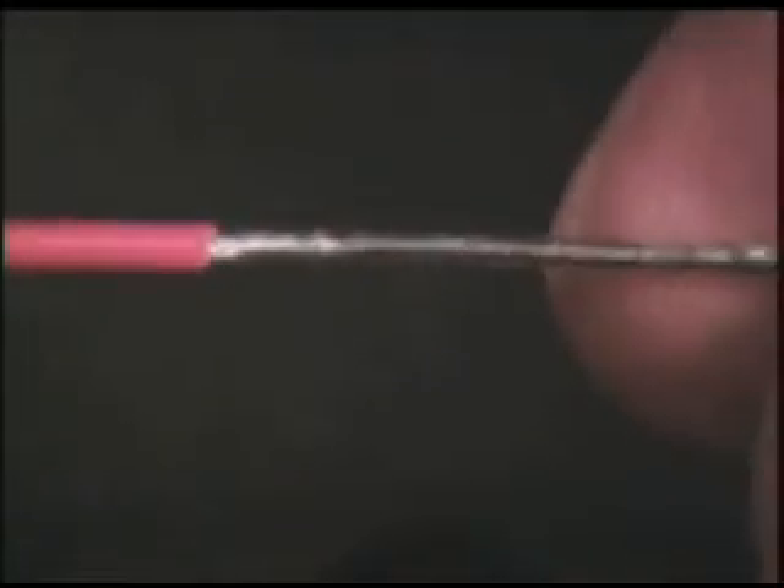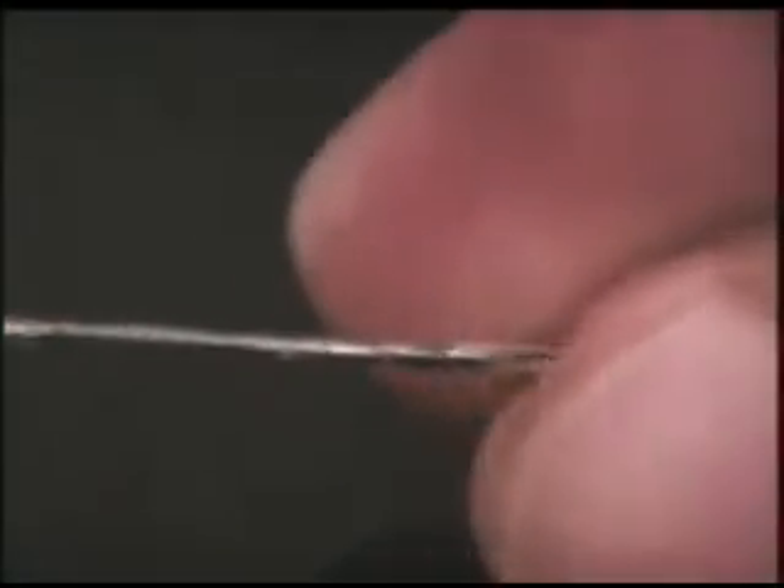Clean the wire using isopropyl alcohol and a lint-free cloth. Inspect the wire to ensure that the entire length of wire is tinned. The strands of the wire should be visible in the finished solder.